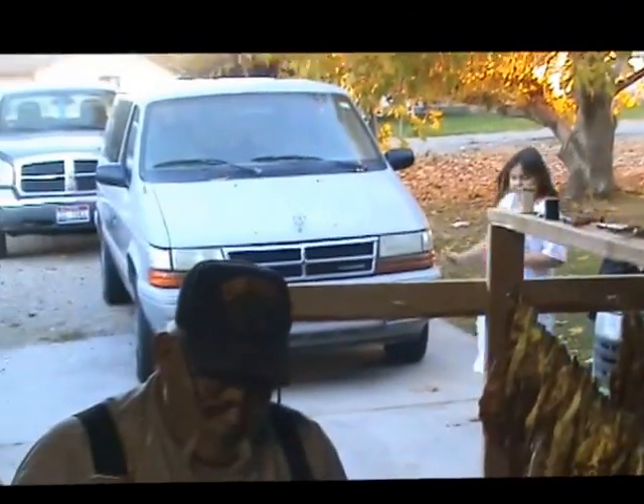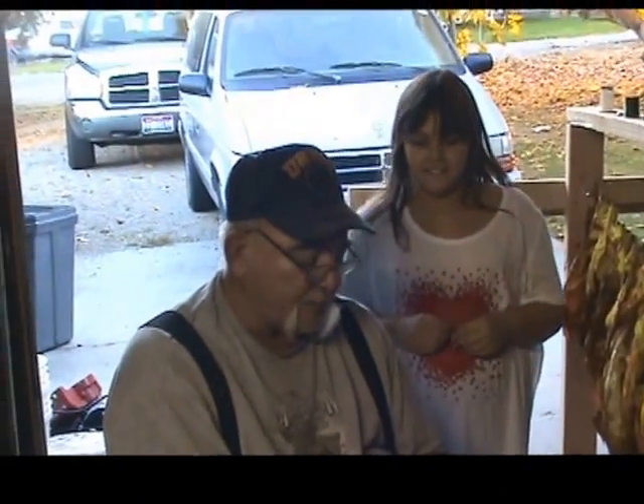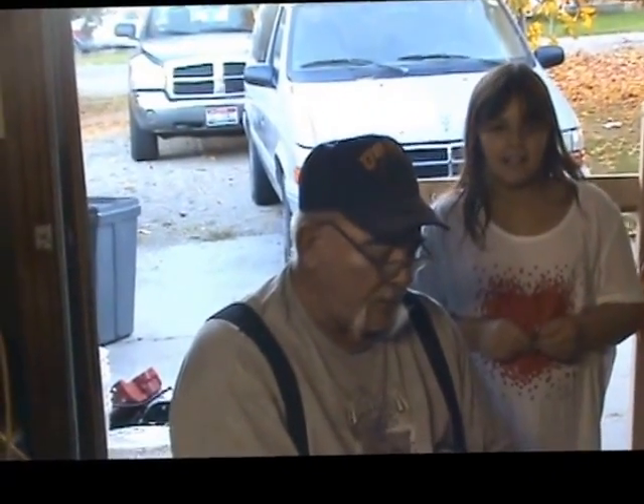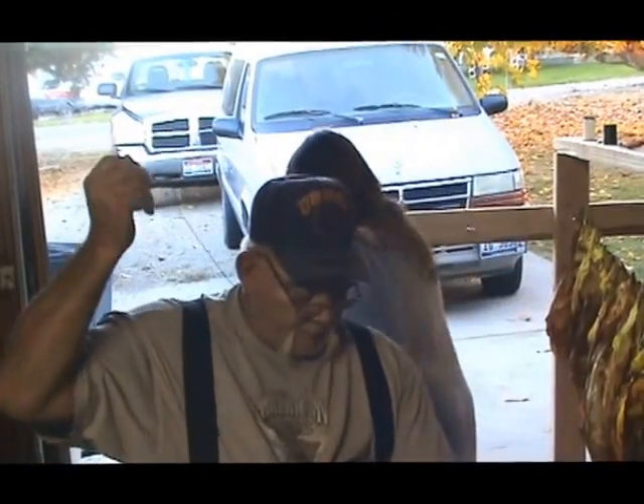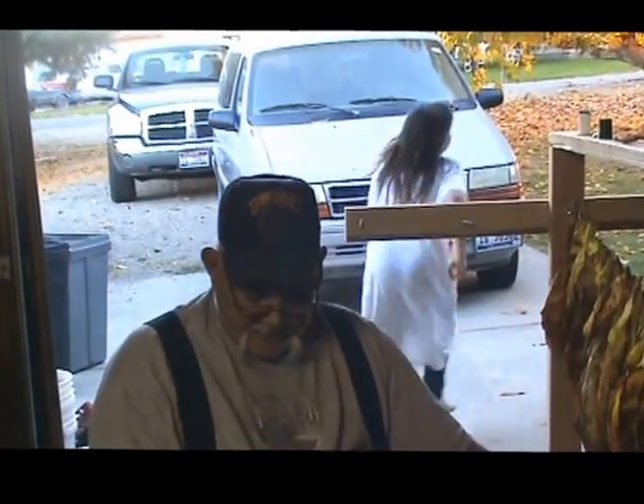Hey, Dad! What, honey? Guess what we're having for dinner? What's that? Top Ramen! Oh, good. I'm hungry. Five minutes till it's done. Okay, cool. Gotta go help Mom. Bye! Alright, see you in a bit.